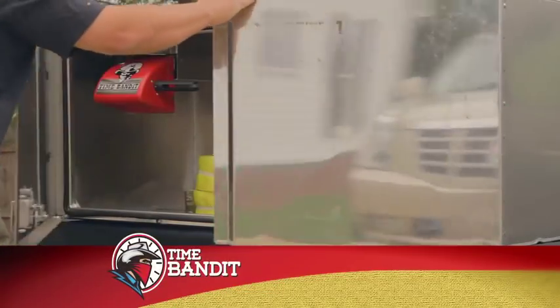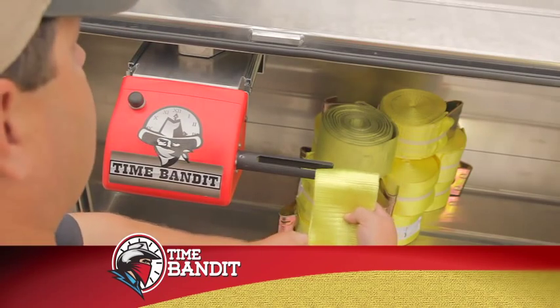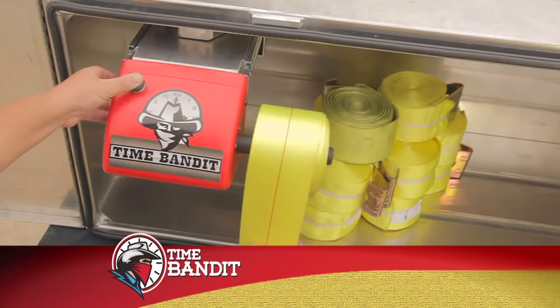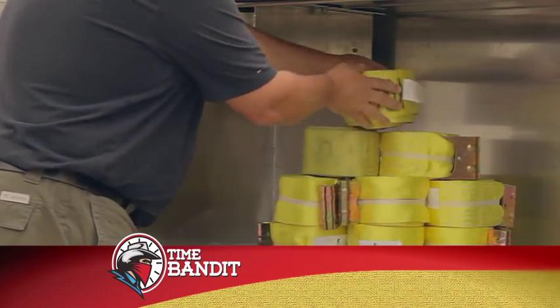Time Bandit understands why you keep your cargo straps under lock and key and out of the weather. Once installed, just press the release, insert the strap and wind. The Time Bandit Cargo Box Kit fits virtually every cargo box on the market today and includes everything you'll need to have the Time Bandit up and winding straps in minutes.